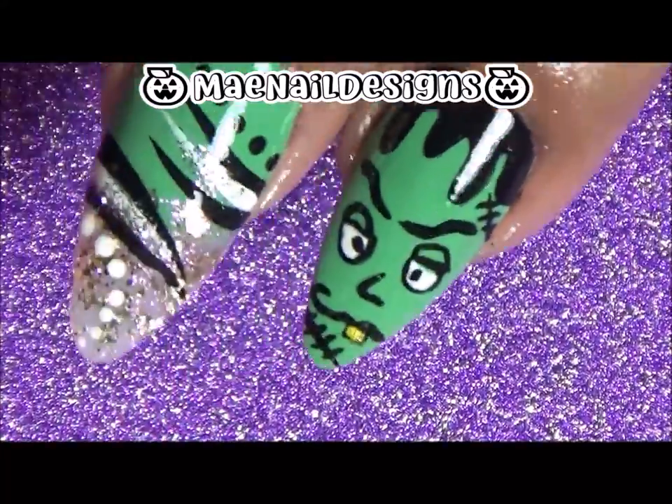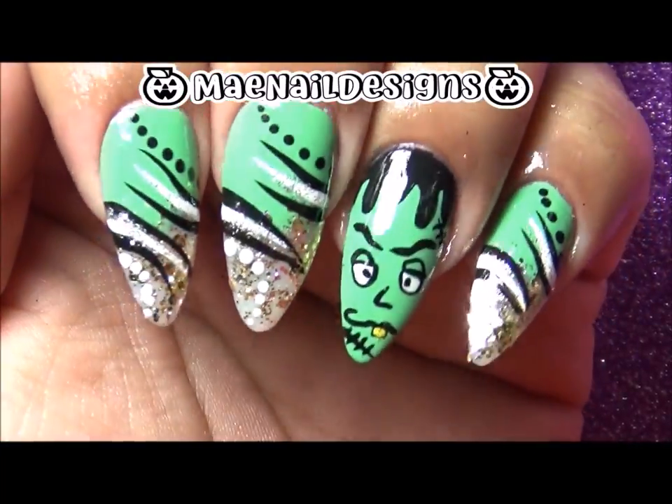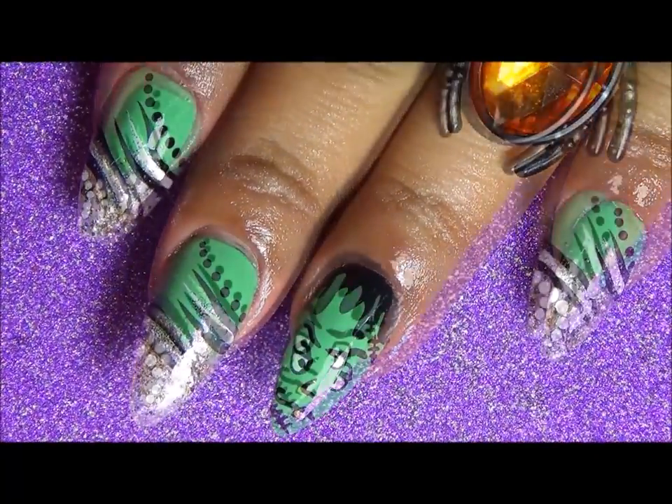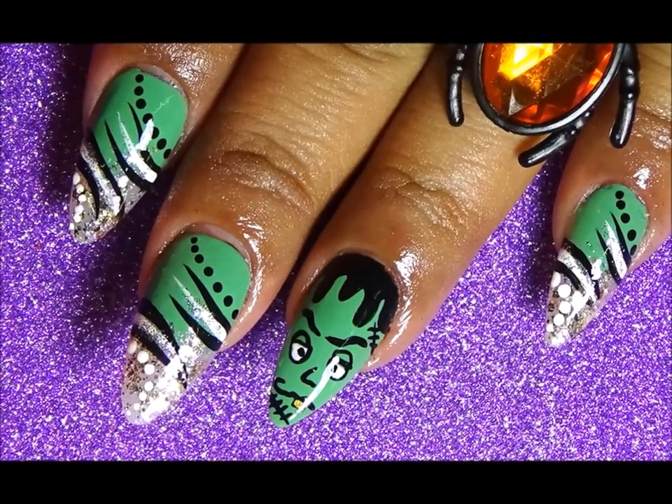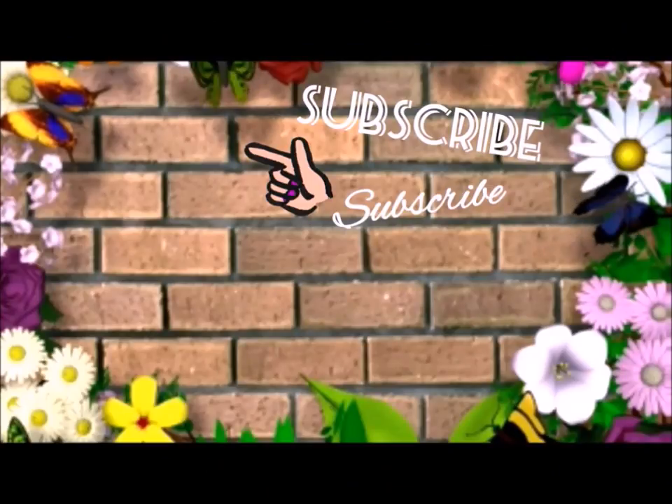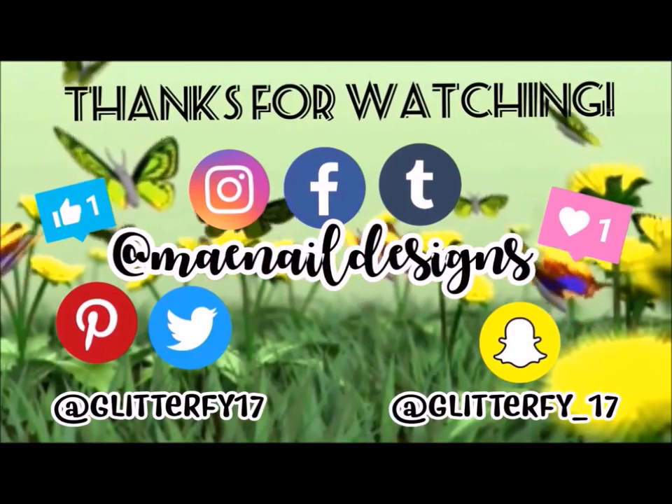This is the finished look! I really enjoyed this Frankenstein look. I was looking at my designs and noticed I didn't have a Frankenstein, so here it is. I hope you guys enjoy it and I'll see you tomorrow. If you're new to my channel, hit that avatar right there and subscribe, and here are two videos you guys can enjoy — I'll see you later!